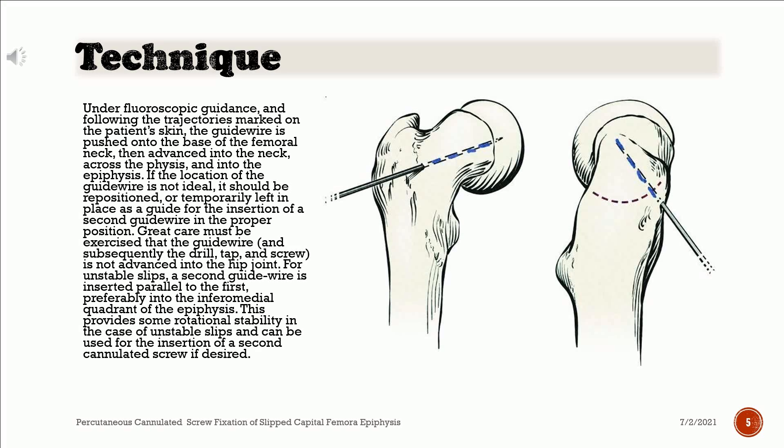Great care must be exercised that the guide wire, and subsequently the drill, tap, and screw, is not advanced into the hip joint. For unstable slips, a second guide wire is inserted parallel to the first, preferably into the inferior medial quadrant of the epiphysis. This provides some rotational stability in the case of unstable slips and can be used for the insertion of a second cannulated screw if desired.